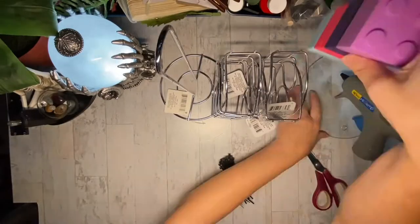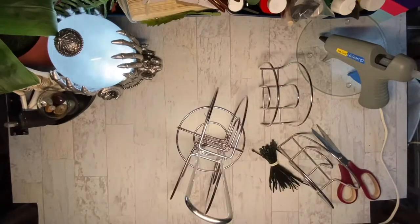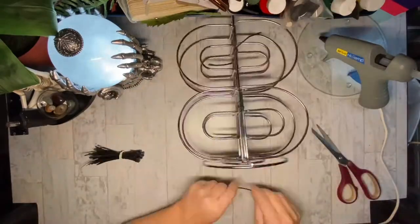Welcome back, beautiful souls. This is a craft that I will be using to organize my craft room. I'm using four napkin holders and one paper towel holder and some zip ties.